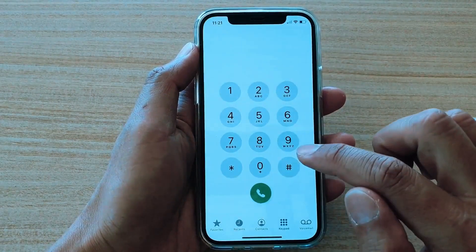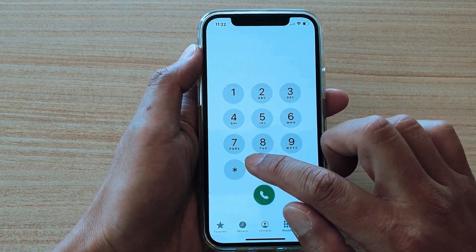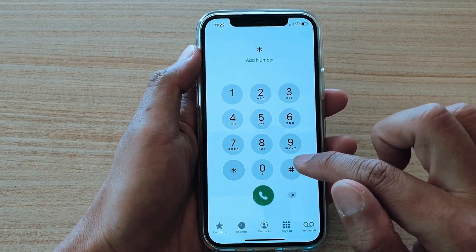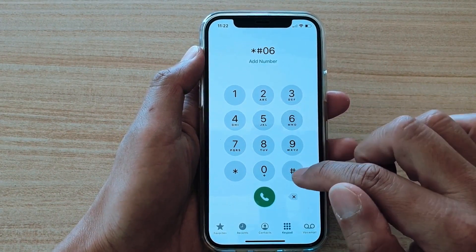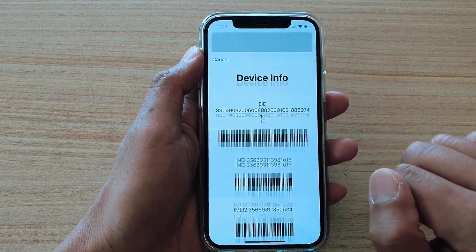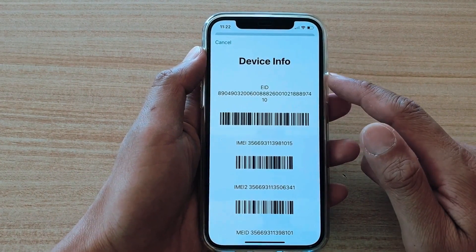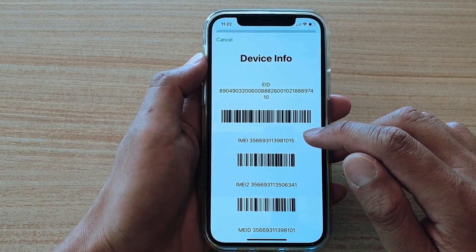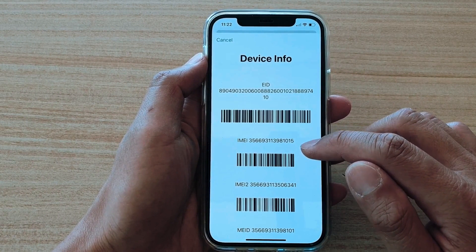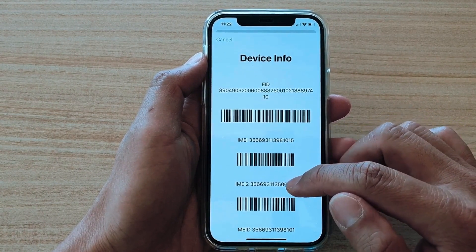Now we have to get the phone's IMEI number. Simply open the phone application and dial star hash zero six hash, and you will see that the IMEI number of this phone will show up. It's a 15-digit number. It is unique for every phone. So just keep this number in hand because we're going to use it in a few seconds to generate the unlock request for this iPhone.